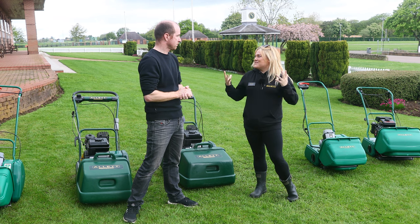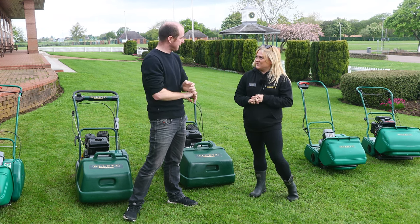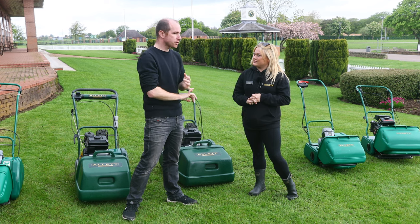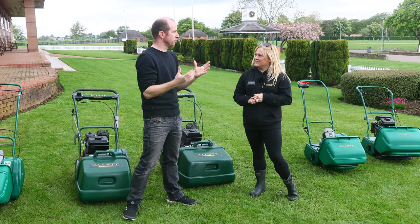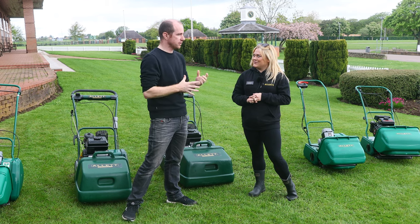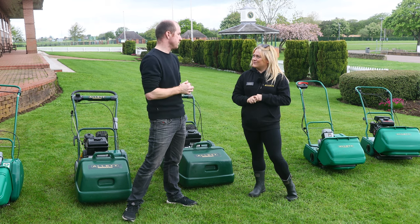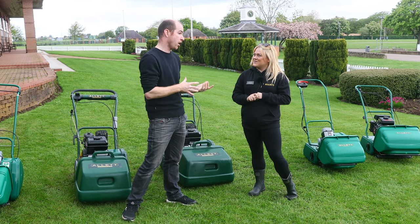And what are you looking forward to about what's to come this afternoon? I think for me personally, back lapping is not something I've ever done, so I want to see what you do with that. And then the full range of machinery and all the different accessories and attachments that go with it — looking forward to seeing how you get the best out of a significant investment to give you the results that you're looking for, either at home or at work.